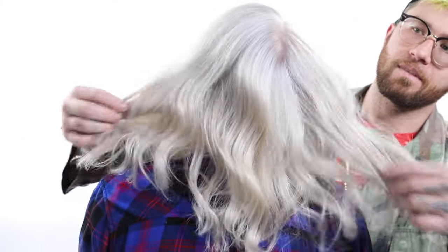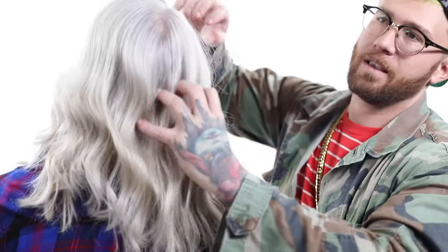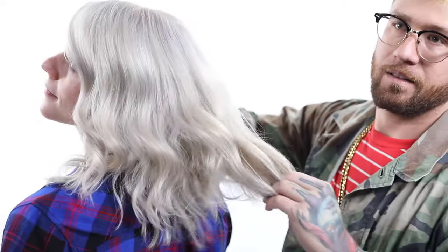Now you can see our end result — clean, healthy, strong, shiny white hair from the root to the ends, in a matter of an average about three to four hours, depending on assistance or no assistance.